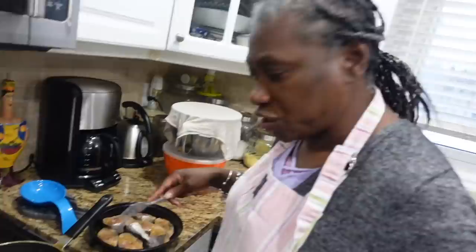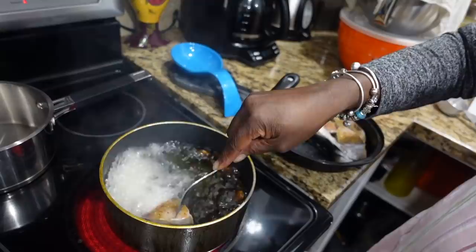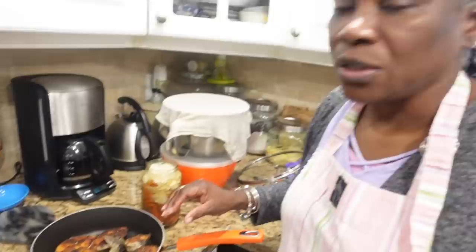Now let's drop the fish. I put five pieces in there — let's fry up those five pieces. Okay, as you can see the fish is done frying, so now I'm gonna cook up the escovitch seasoning to put on the fish.